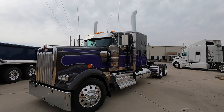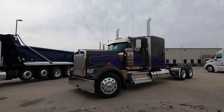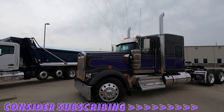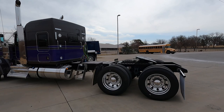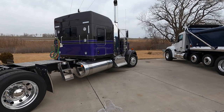All right guys, on today's video we got a special treat. I'm kind of disappointed we don't have a whole bunch of sunlight — it's overcast today, which sucks because it does this color no justice. This is a 2023 W9L, spec'd beautifully with a three-color scheme: sparkle gray for the main color, silver sparkle for the pinstripe, and sparkle purple for that third. It's just a beautiful, beautiful spec.